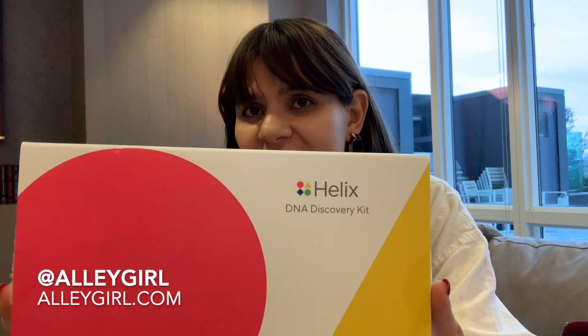Everybody needs an interesting gift idea so I'm coming to your help with the Helix DNA Discovery Kit. I am very excited about this gift because I'm always very curious about my ancestry. Turkish people are known as coming from Central Asia and I am very close to learning about that with the Helix DNA Discovery Kit.